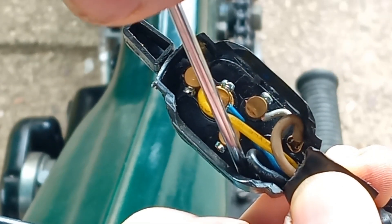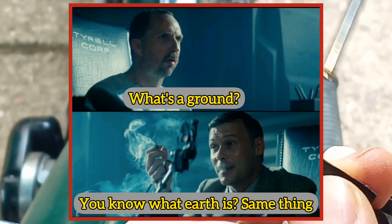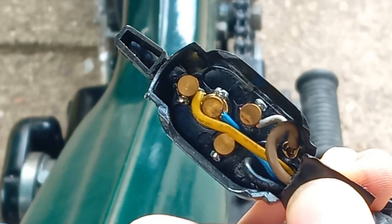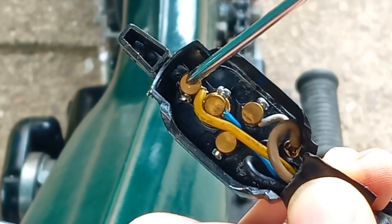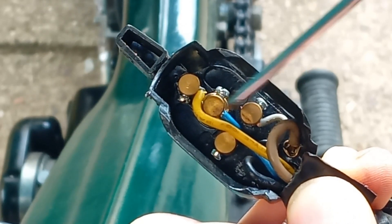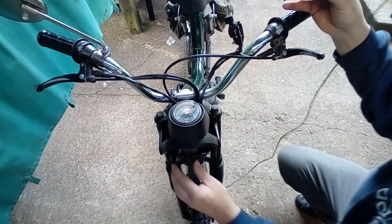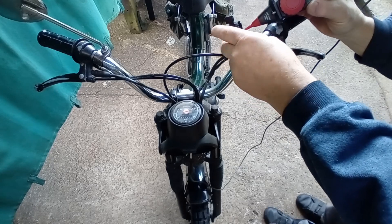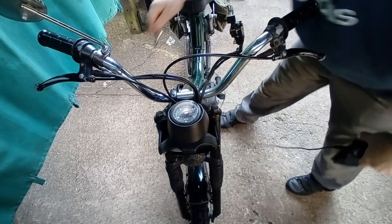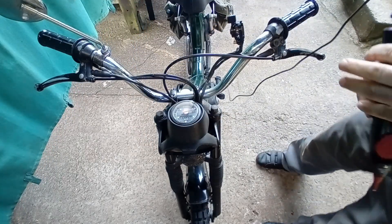These are the connections on the back of the headlight switch: that one is the feed up from the back of the horn; that one is the switch feed to the pilot light; that's the switch feed for the headlight; and that's the ground return for the horn and the kill switch earth connection. Pretty much both of those when pressed ground to the case of the switch, which then grounds the handlebars. So we're going to test from there back to the horn and test the actual connections on the headlight for both bulbs. Pilot light first — that's got a connection. Headlamp — that's got a connection. Now power up from the horn...